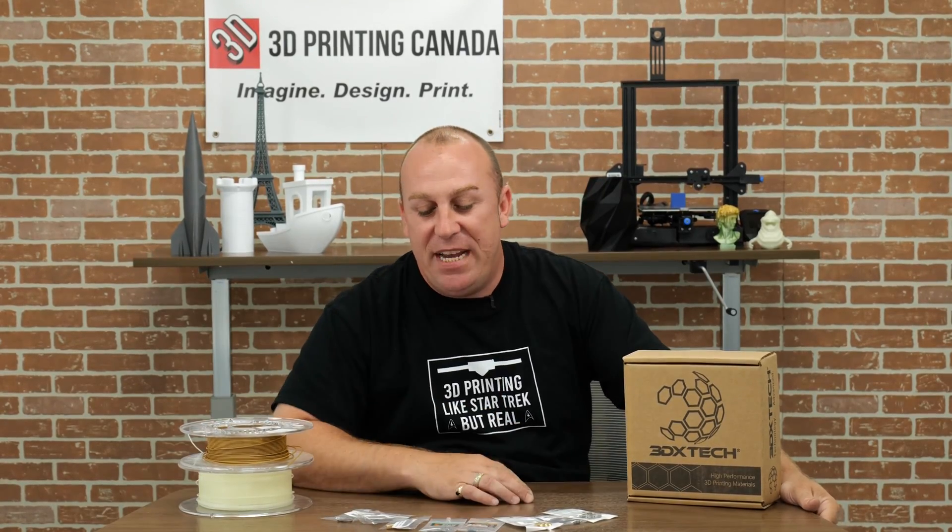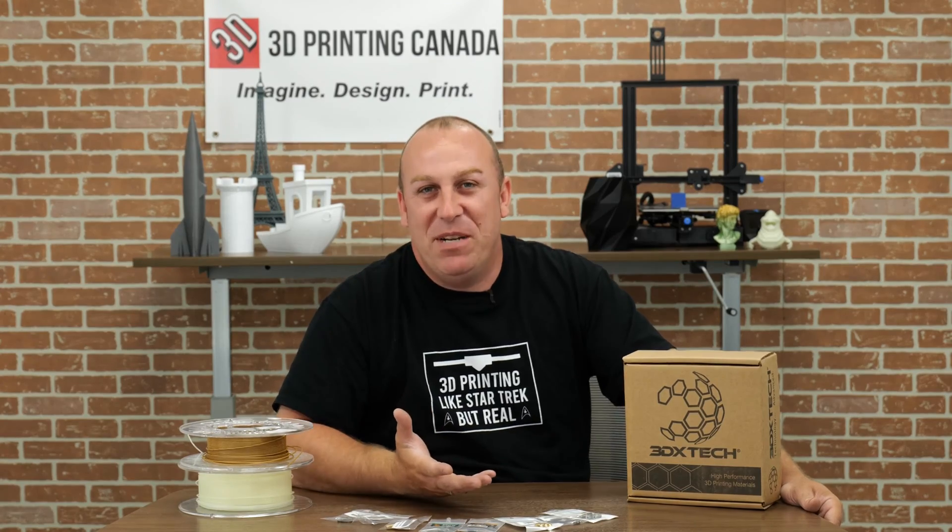What's up guys, PJ here from 3D Printing Canada. Today I have nozzles, heat breaks, and filament on the table because I want to talk to you about nozzles, materials, what's good with what material, and why you should use it. Let's get into it.